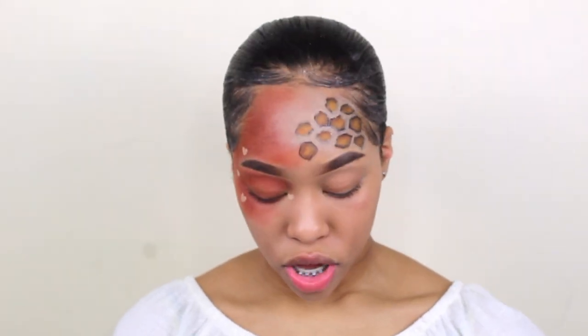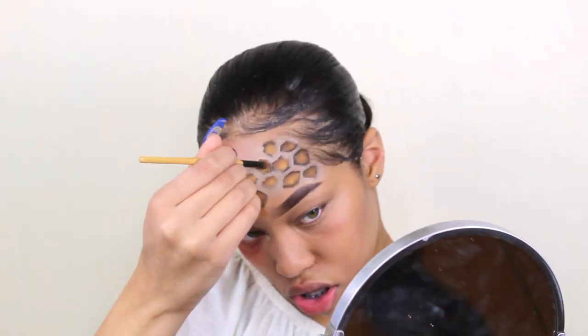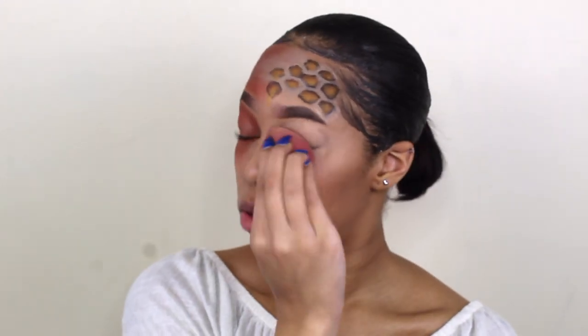So now the next thing we're going to start working on is the honeycomb looking things. I'm going to add some glitter in it so it can look like it's really drizzling like honey. Now I'm going to do the blue eye. I don't know how I'm going to do it but we're going to figure it out. Right now I'm just trying to really make my eye light so that when I put this color on it won't look green — it will look blue.